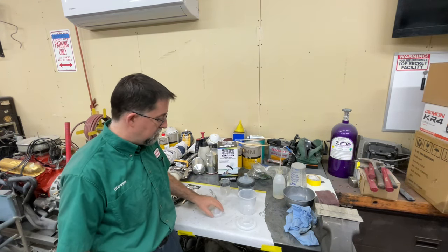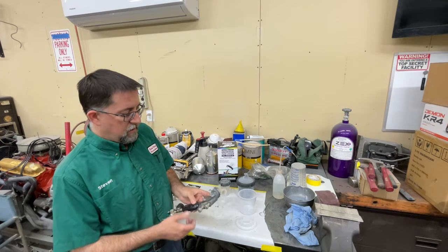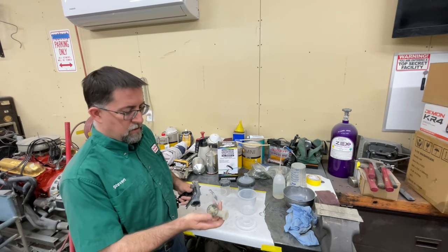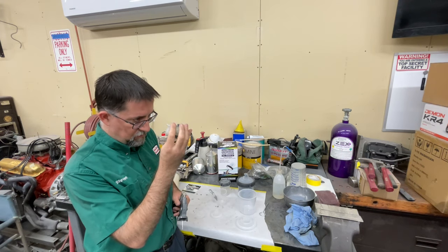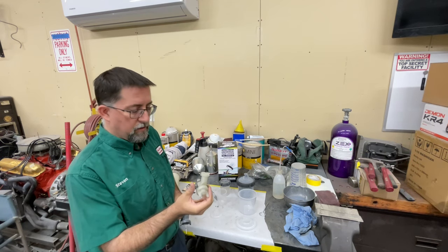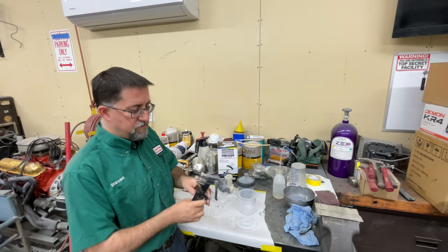This is the 3M primer gun that has that cup type built in. It has a 1.8 tip, which is good for your primer surfacers.